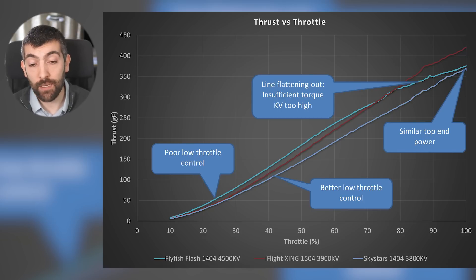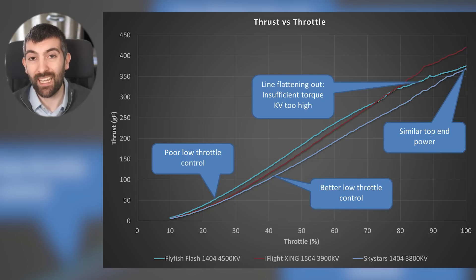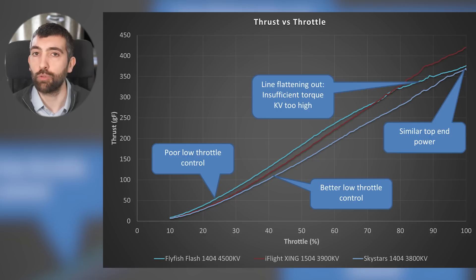Compare that to the slightly larger Zing 1504-3900 KV — that has better low throttle control than the Flyfish Flash, and because it's a bigger motor that can deliver more torque it doesn't flatten out at high throttle, delivering much more top end. You need to find the right balance: enough KV for good top end performance without sacrificing low throttle control, and the motor also needs enough torque to match that KV.